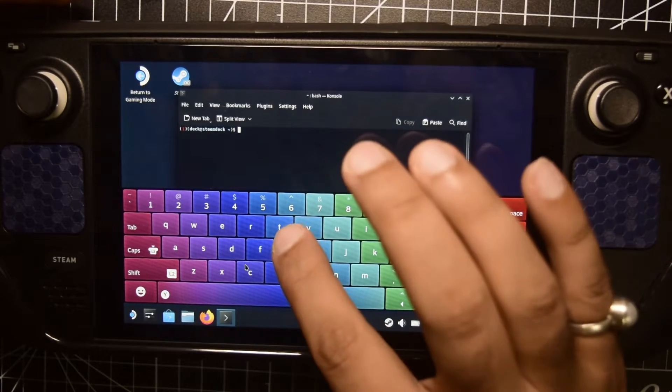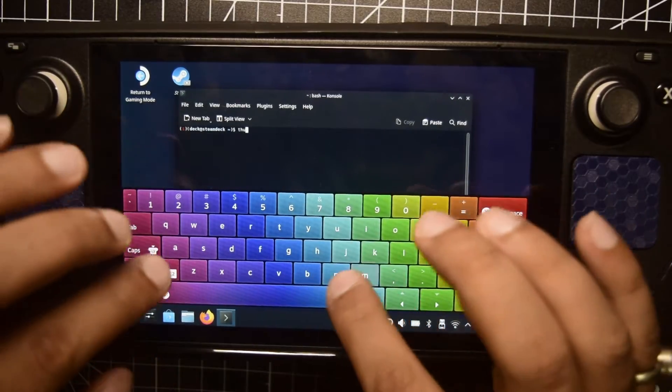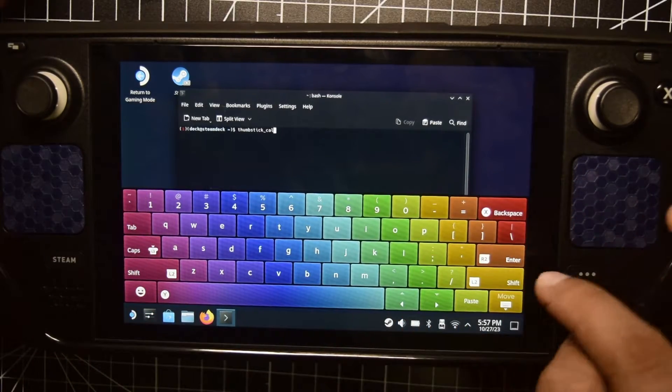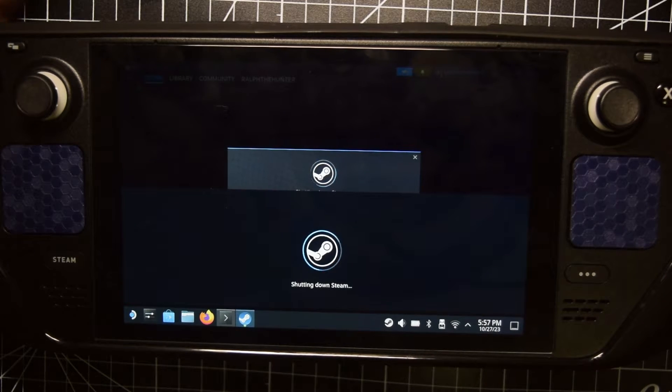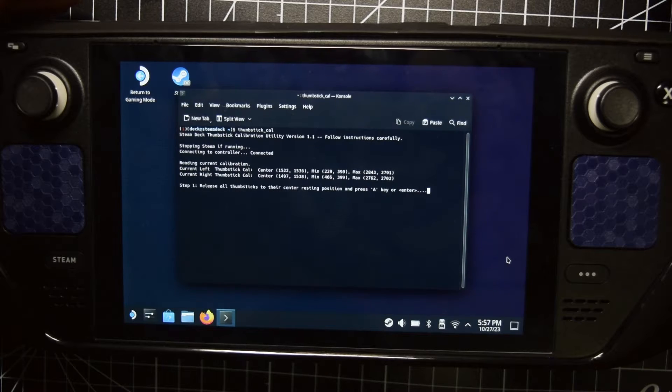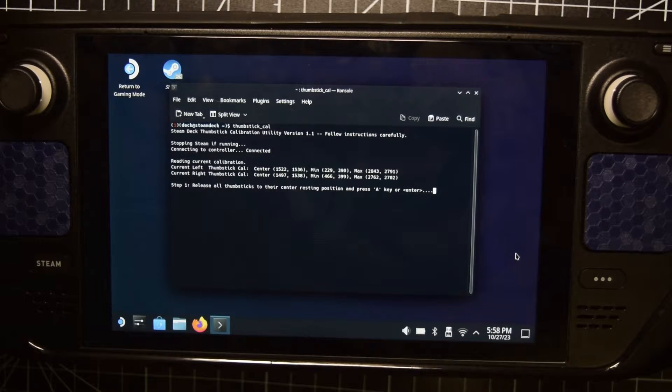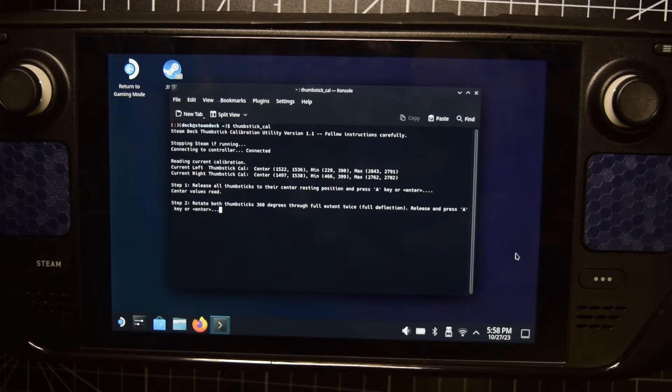Now here you need to type the command called thumbstick_cal and press Enter. It will shut down your Steam library and take you back to your console. On the console it says to release all the thumbsticks and press a key or Enter — that will recalibrate your center position. So don't touch your thumbstick; just press A without touching your thumbstick.